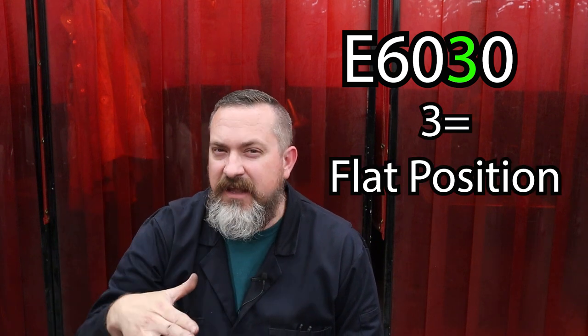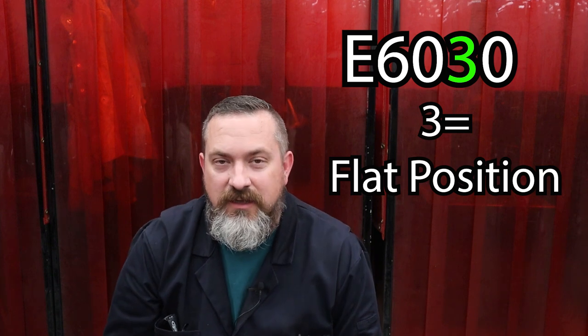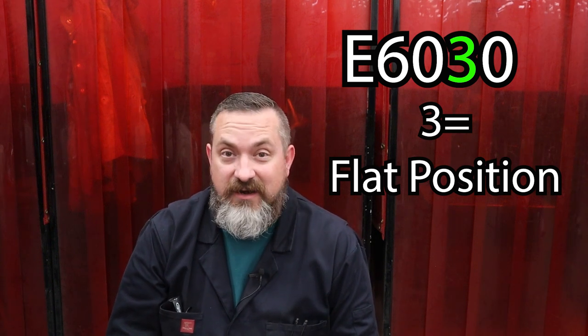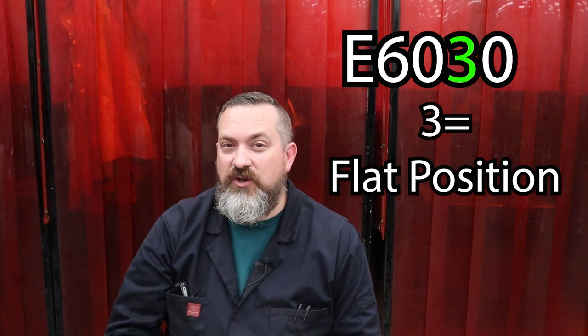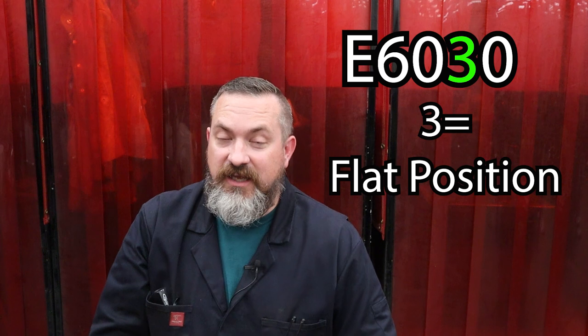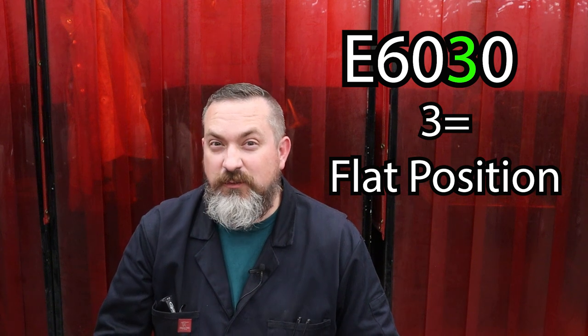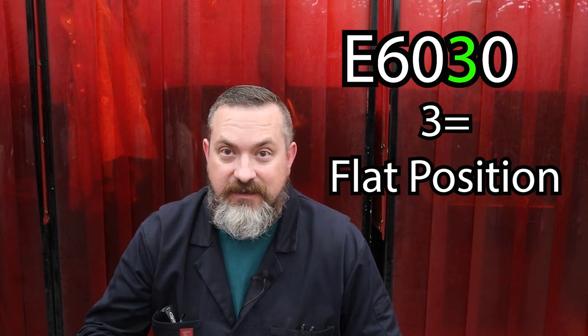For number three, take your five-fingered hand and turn it into a three-fingered hand, which looks like an alien hand. If you believe in aliens you're probably a flat earther - so number three means you can only weld in flat positions. The other thing that's weird is trying to find an electrode that actually has a three as the second-to-last number; they basically don't make them. Three means flat, and there must have been an old electrode that was really only good at flat and no other positions.